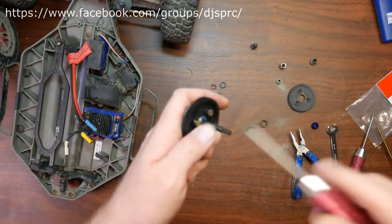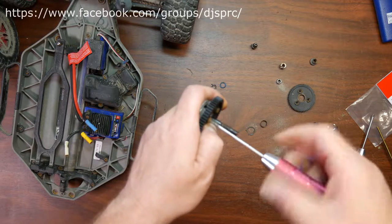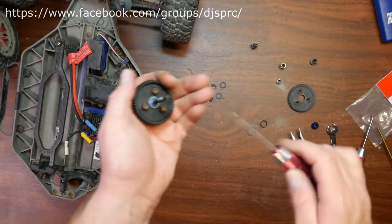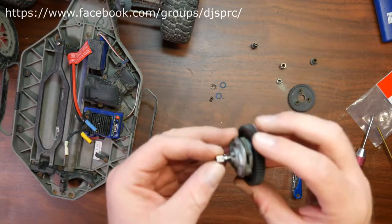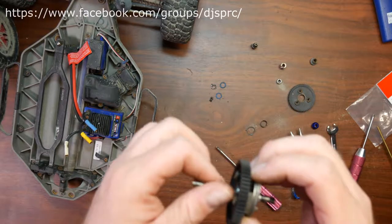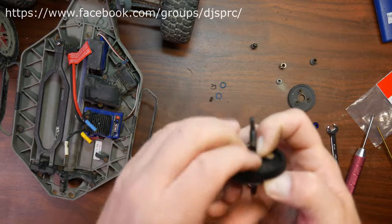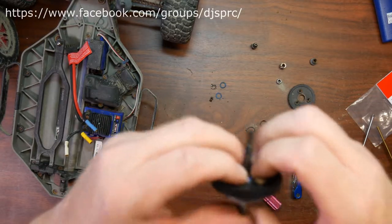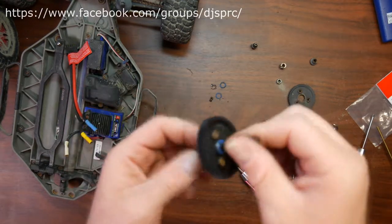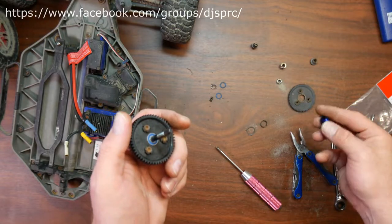Now it will happen sometimes — if you play a lot in water, mud, things like that — that these bearings will seize up, basically the same thing that just happened here. It did seize up and I had to physically break it to remove that bearing.